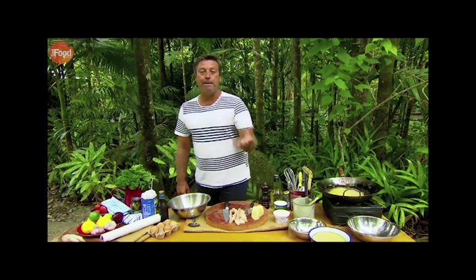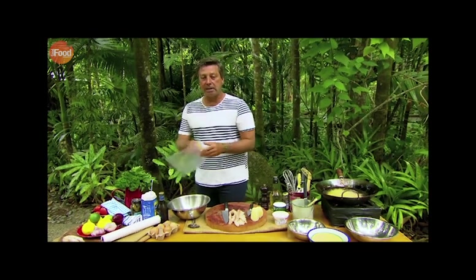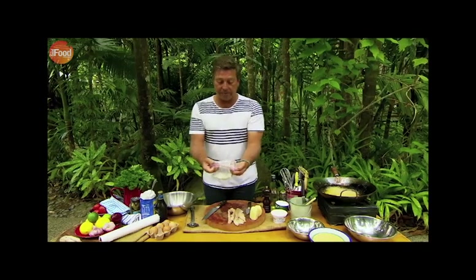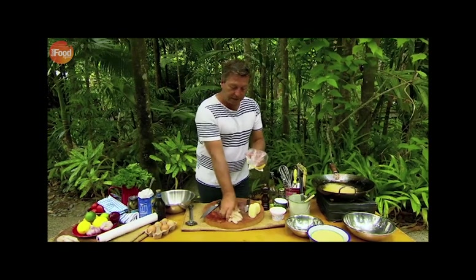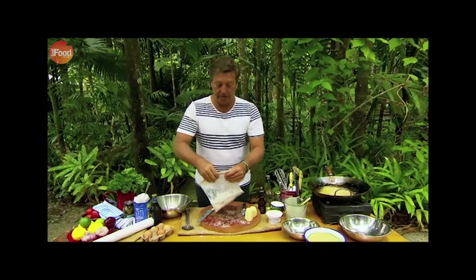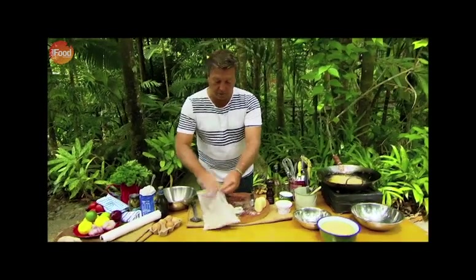But I find putting it in batter far, far better because the flesh is quite delicate and it can dry out really quickly. By coating it in batter, you get a softer meat inside your crispy bits of batter. Season the croc itself with pepper, then use a plastic bag with some flour and salt, put the crocodile in and shake it. That flour is going to make the batter stick — if you put the crocodile into batter with no flour on it, the batter will fall off.